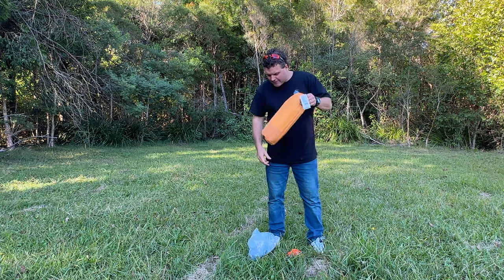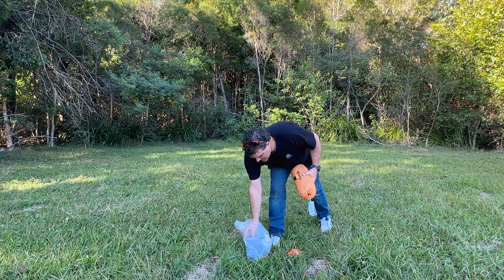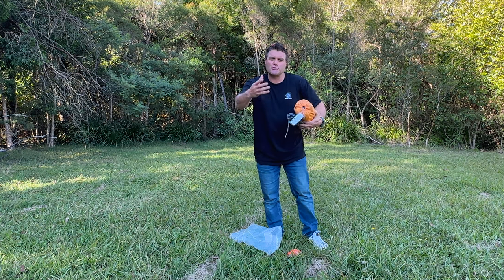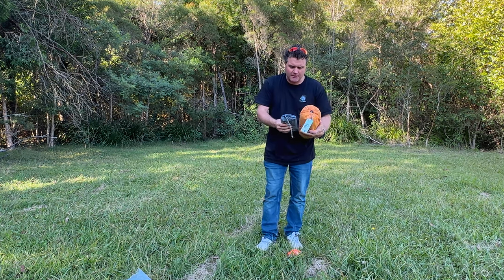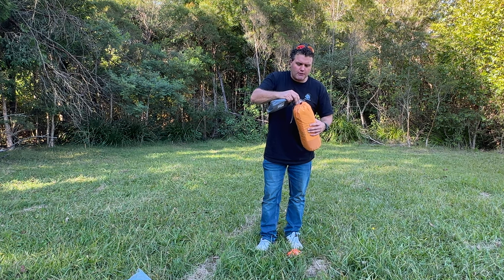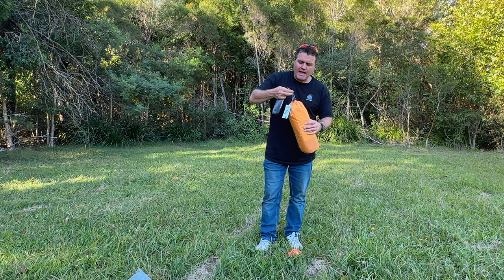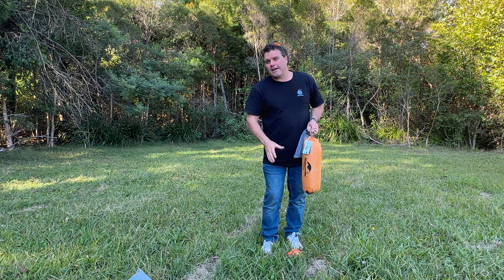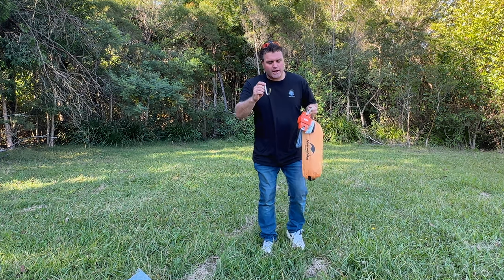I have not actually set this tent up before, so you will be seeing me setting it up for the first time, which will show you how easy it is to set up. I'm not going to go into all the graphic details about its waterproof rating, its sizes, and everything like that — you can look all that up on the NatureHike website. But what I am going to do is get my scales and weigh it.